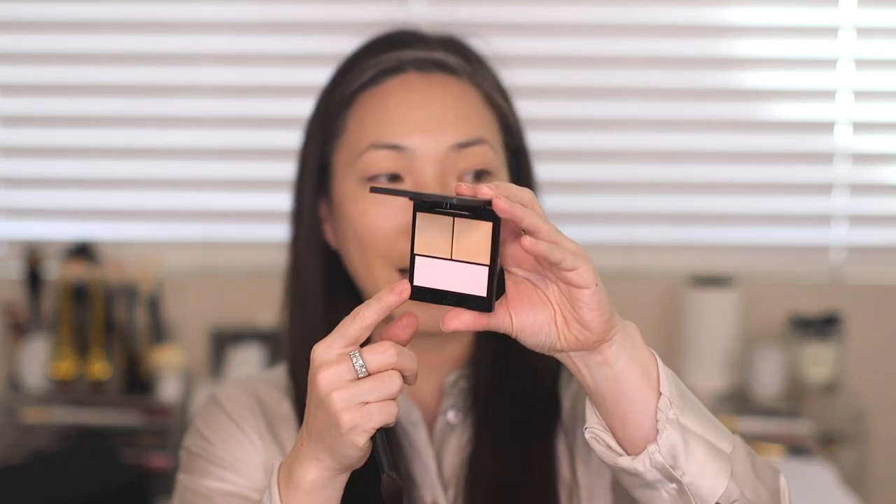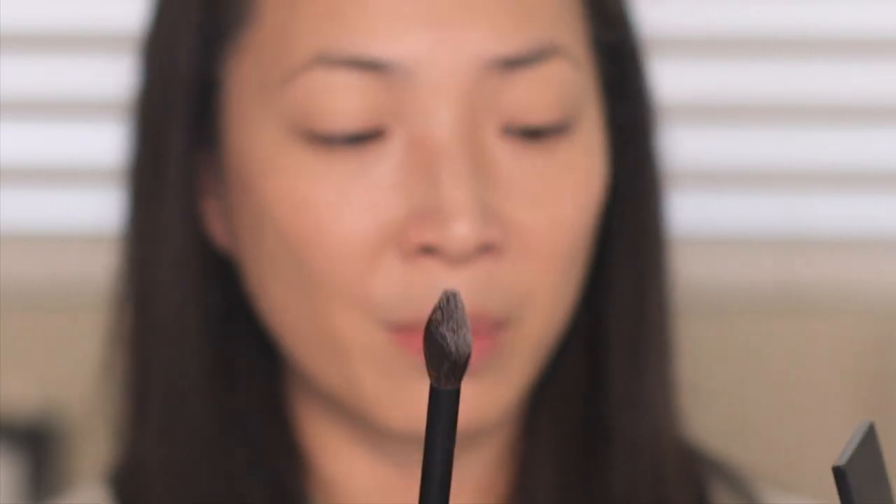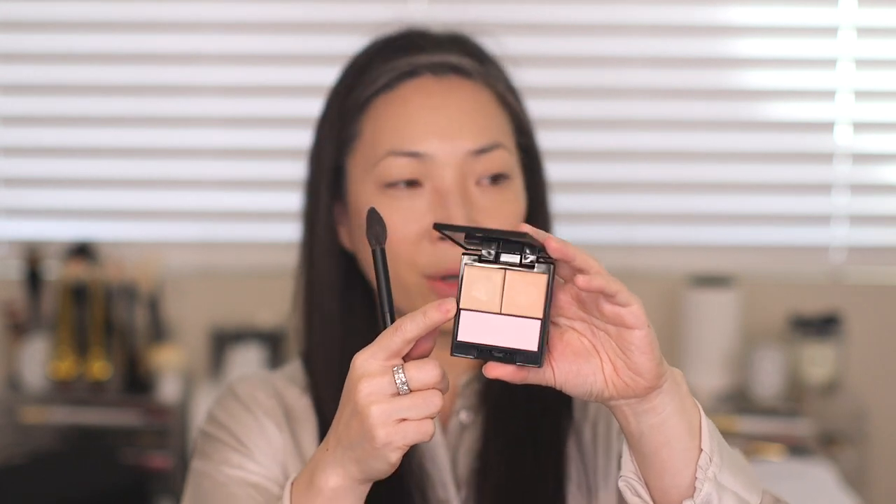The same goes for his stick concealer — stick concealers are notorious for being thick but his just glides right on. I believe I have that in shade two and it's very brightening. Next I'm going to try these setting powders using my large smoky eye brush, which fits nicely in the pan. Starting with palette two — this one has a lilac-pink toned powder. I picked up a nice amount of powder with zero kick-up. A lot of people were concerned about powder getting all over the concealer pans, but so far it's not an issue.